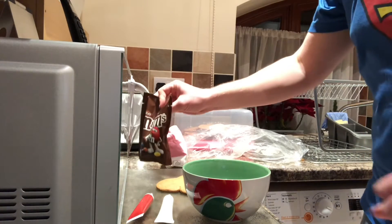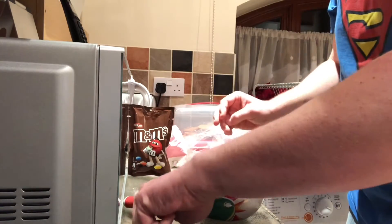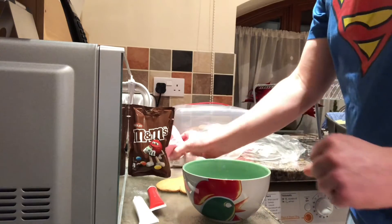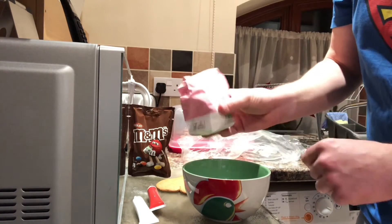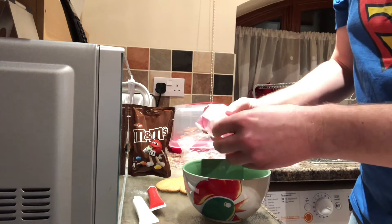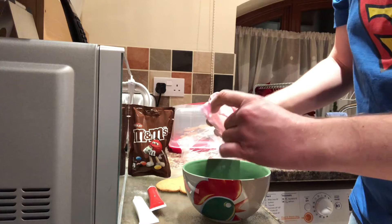I've got some sweets so I can do like eyes and things. I've also got these icing pens to draw some features on, and I've also got some icing sugar which I can use to stick the sweets onto the gingerbread men.